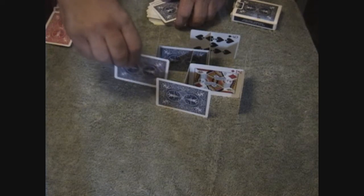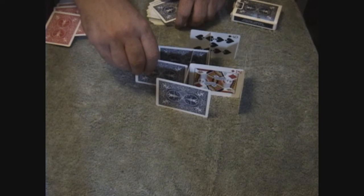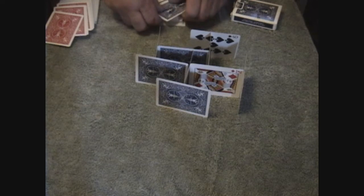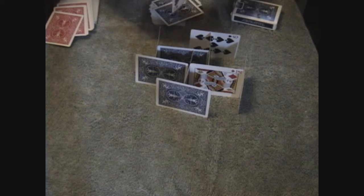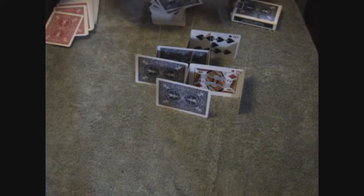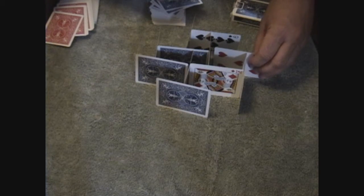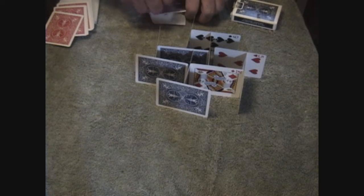Then, after you get that far, you just start building it in the shape that you want it to be. You just got to be careful not to let it get too overbalanced on one side — too much weight there and it'll knock the whole thing down.